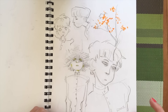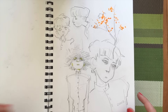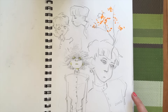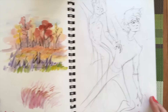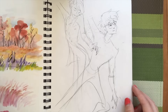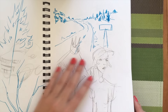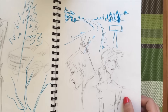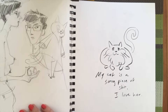This first page is just some Mob Psycho 100 fan art because it's one of my favorite shows of all time — I highly recommend it, the animation is just magnificent. Here I was doing some watercolor exploration and I was on a road trip at the time, just sketching in the car, though it was a bit tricky to figure out how to make my lines less shaky.